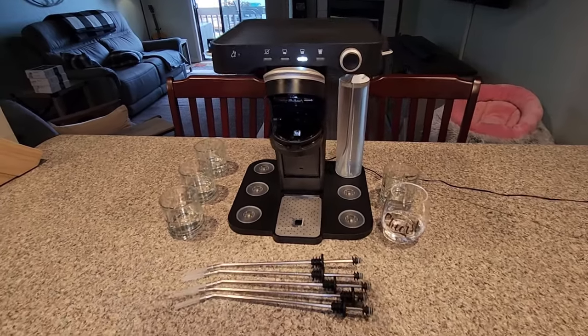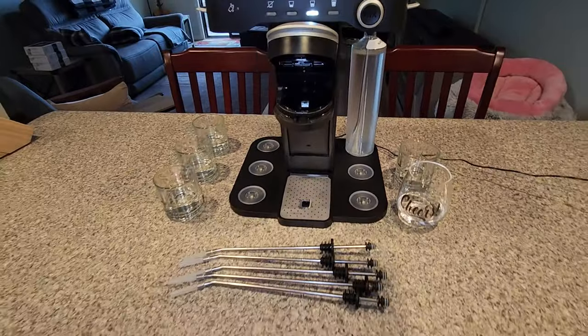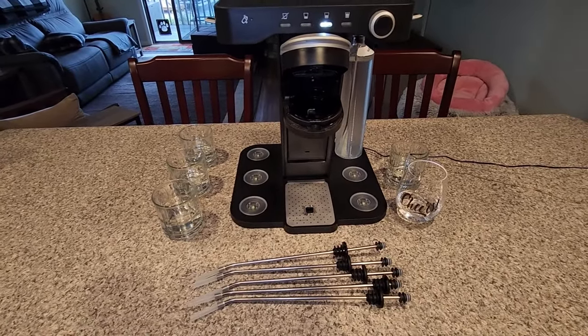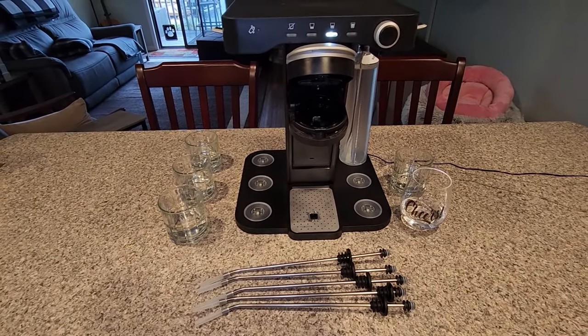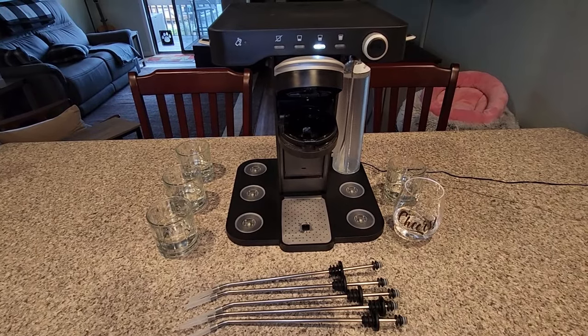I went ahead and put the water bottle back on and snapped it into place. As you can see, I have five glasses of water that we are going to use for cleaning. So what I'm going to do is set those up just like you would your bottle of liquor, and then we'll see if it works, see if it cleans it.